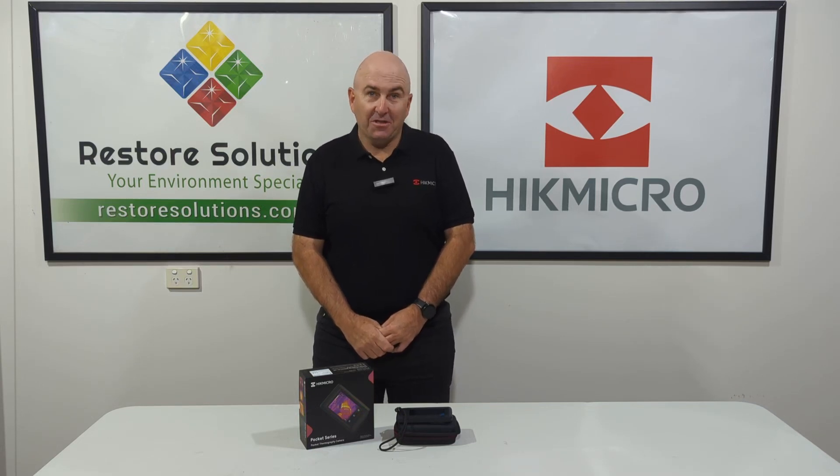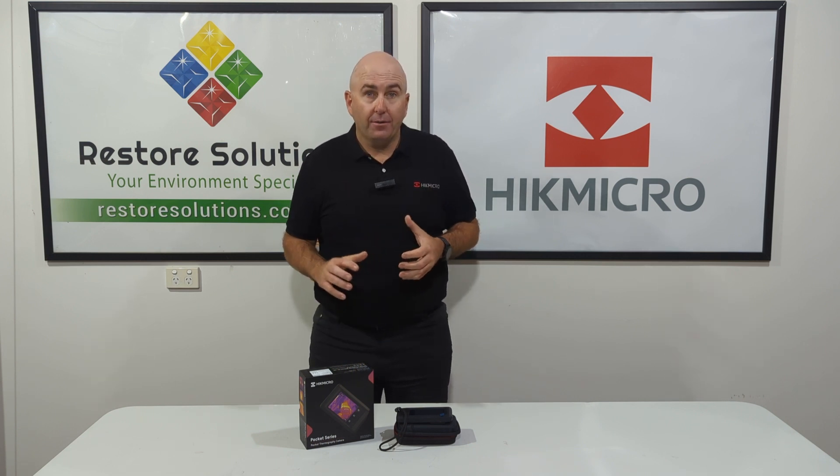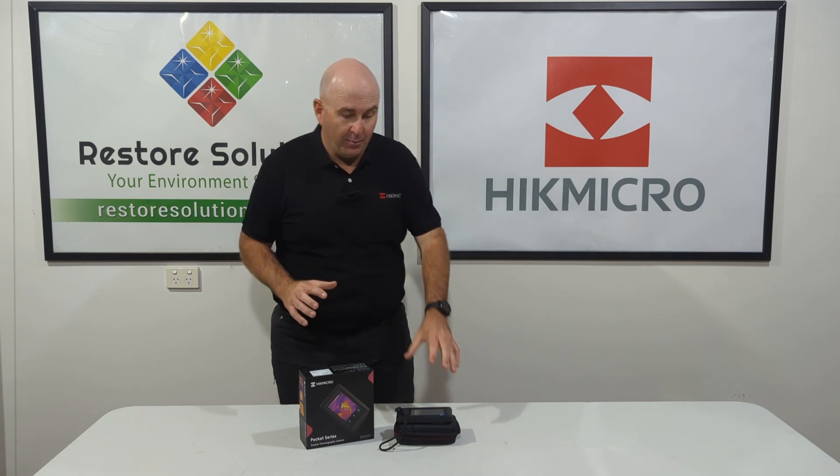Hi there, Gary here from Restore Solutions. Here today to talk about one of our fantastic products, the Hype Micro Pocket 2 Thermal Imaging Camera.